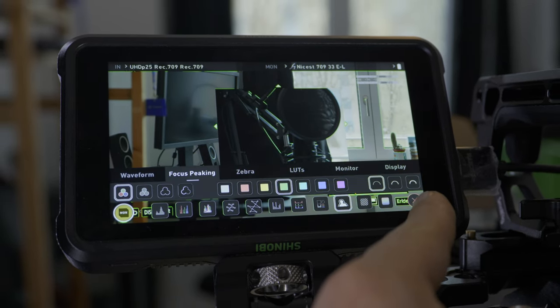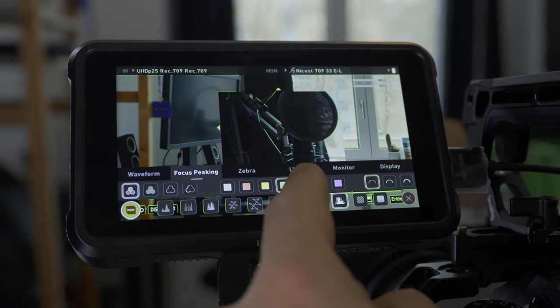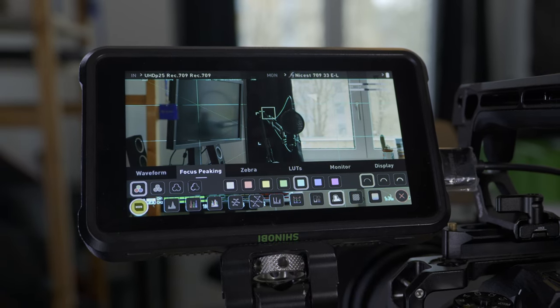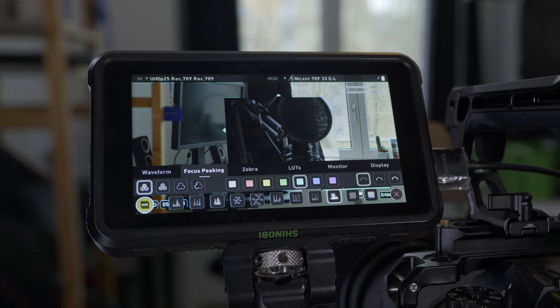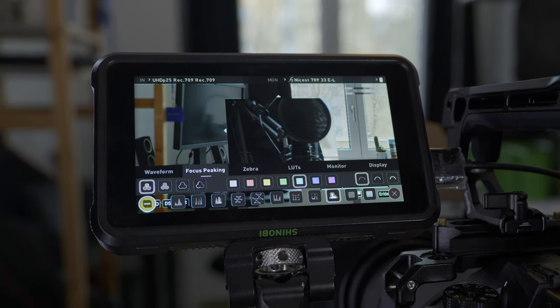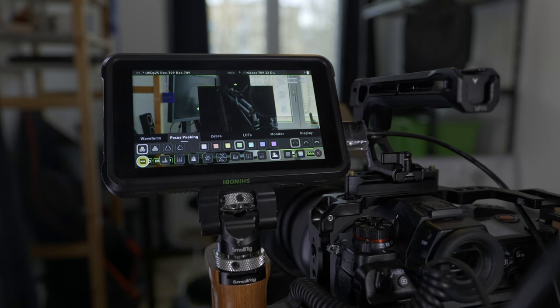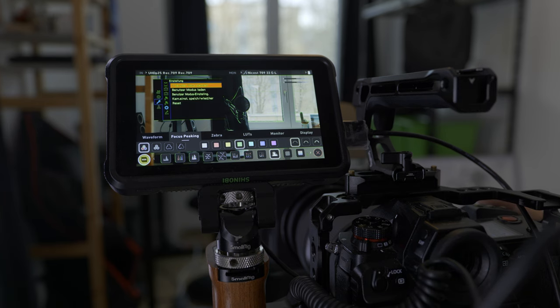You can also change the green outline to a red one, a yellow one, a green one, a blue one, and so on. The best is to choose something that is far on the other end of the color spectrum from what you want to film. For instance, when you film the orangish skin of people and you want to focus on the skin, you use green because that's on the other side of the color scale from an orange skin.